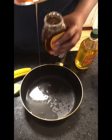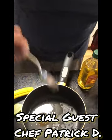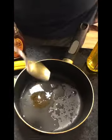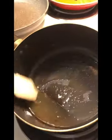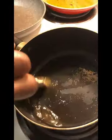You gotta get that local honey just in case you got allergies — it clears up your face. Keep cooking this until everything dissolves together.